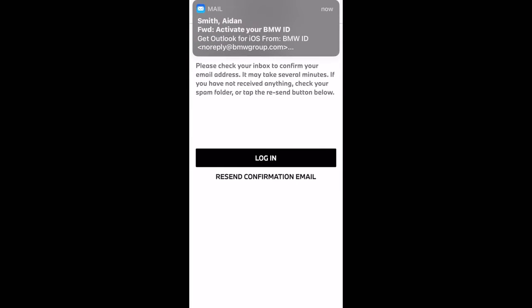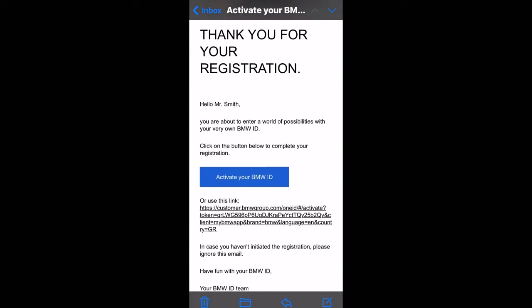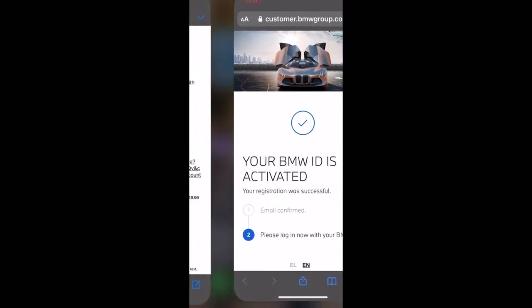An email should arrive shortly which will let you know about activating your BMW ID. Go into that email and tick that big blue box that says 'Activate' — that will take you to a website to confirm that you are a real user and it will show you that it is activated. Nice and simple so far.